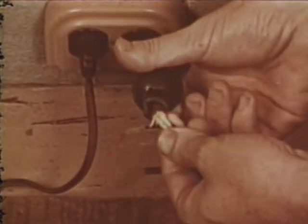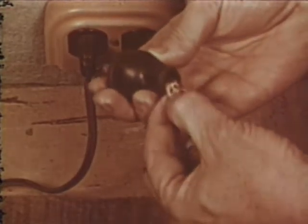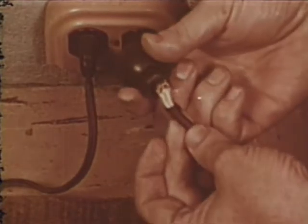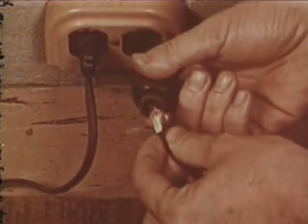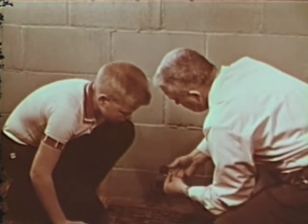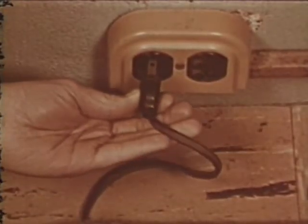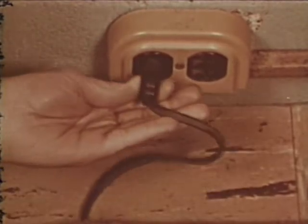Now let's inspect some of our electrical appliances. Here's something that must be fixed. This damage was caused because people pulled on the cord instead of on the plug cap. Whenever we disconnect an appliance, we must pull on the cap and not on the cord. Tom, show me the correct way to unplug and then plug in that cord. That's right. Remember, always pull on the plug cap, not on the cord.